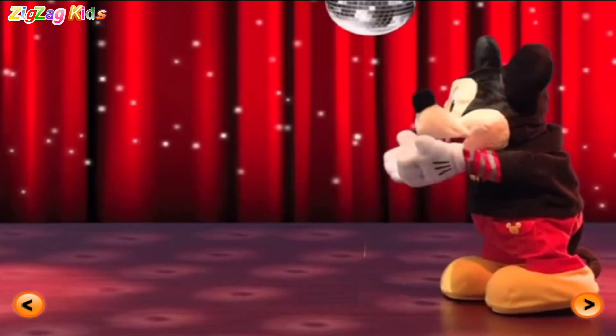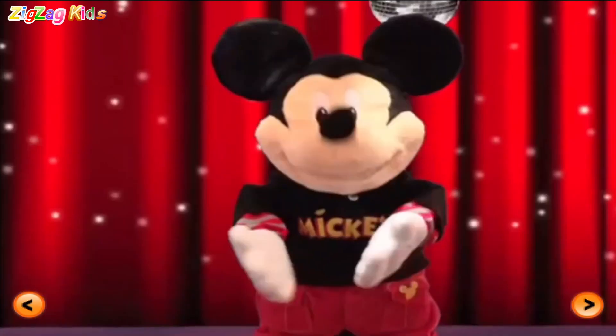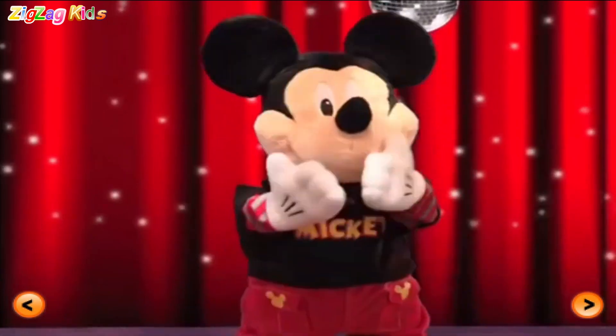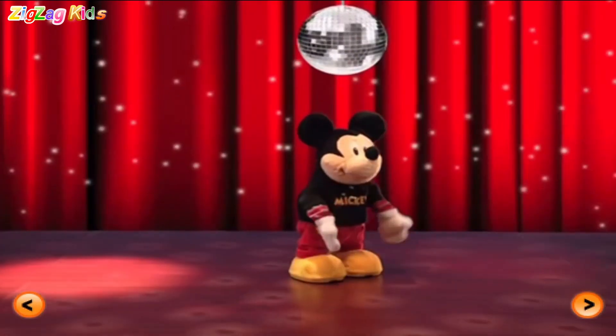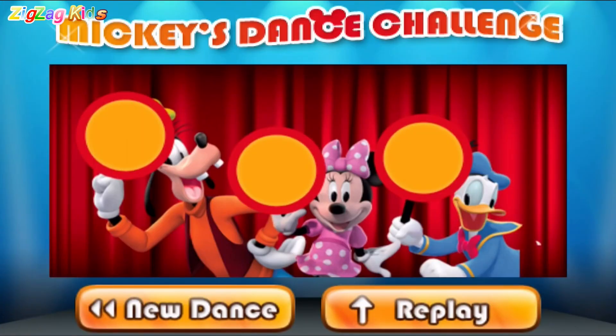Oh yeah. Clap your hands. Go Mickey. Go Mickey. Ha-ha. Shake that mouse tail. Ha-ha. The mouse is in the house. Go Mickey. Go Mickey. Let's see what our judges think.